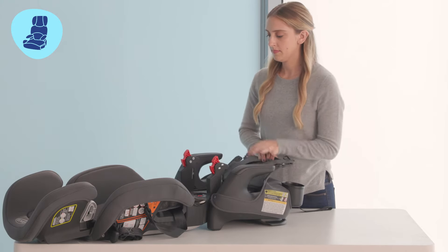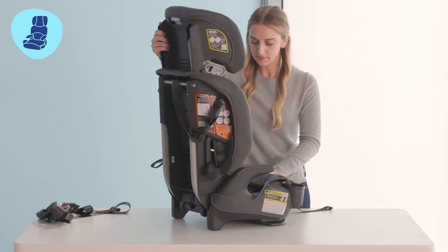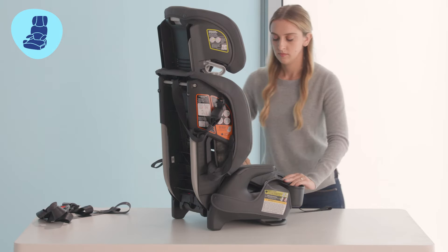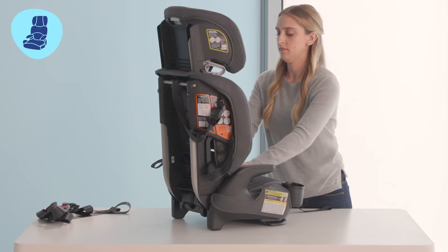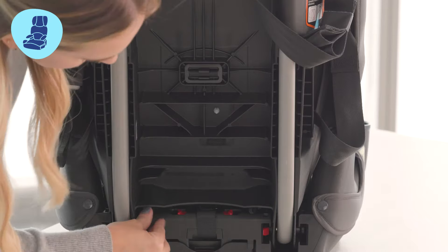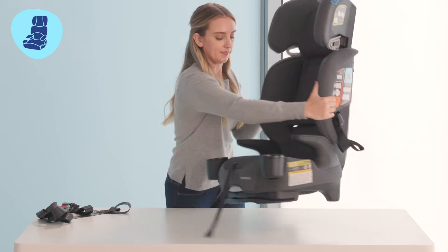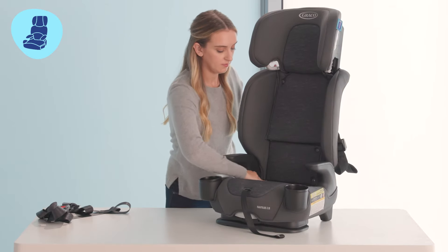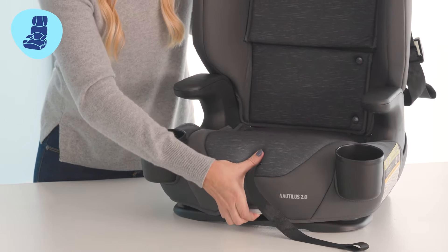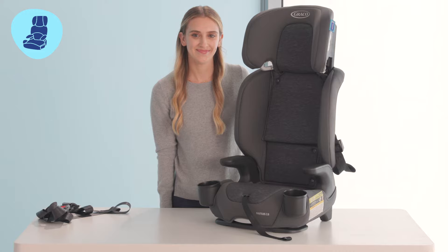Your harness straps and buckles are now completely removed. Make sure to store them in a safe place for future use. You can now push the back support up again and you will hear a click when it reconnects with the seat base. Replace the seat cover and reattach the snaps on the side and the elastic on the back. Check the recline to ensure your seat is in the most upright recline position for use.